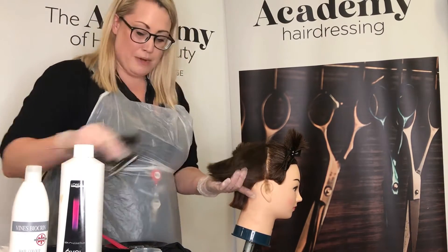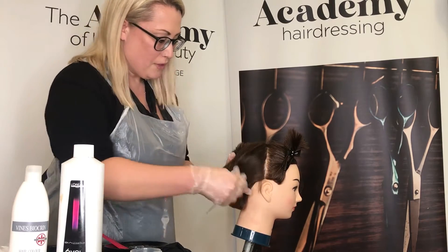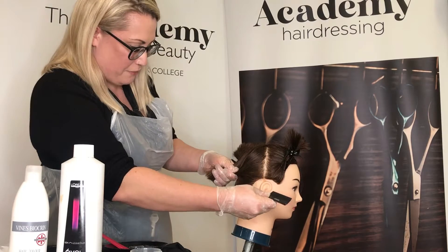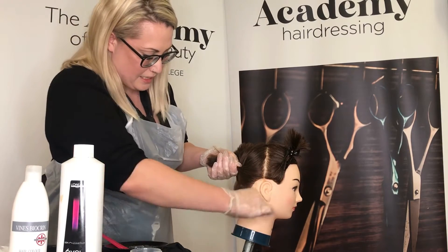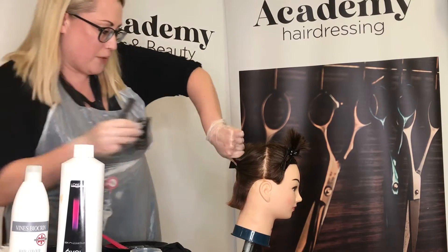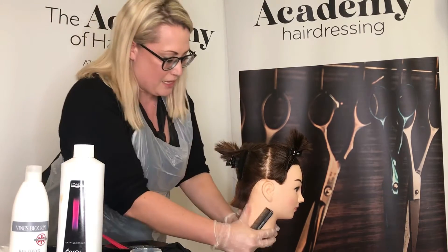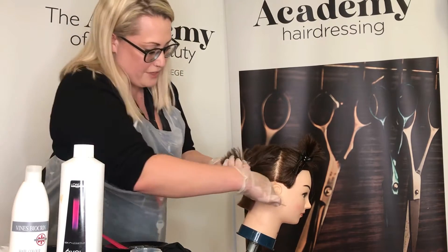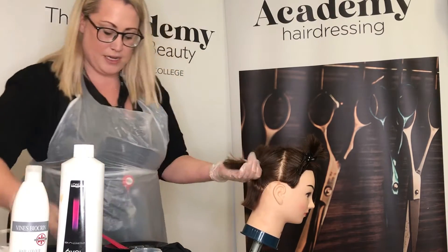Starting on our back section, I'm going to comb the hair down. With the first section, some hair is already out because it's too short to go into my clip, but make sure that the rest of the hair you're moving out of the way is nice and tidy and isn't going to interfere with the first section you're working on.